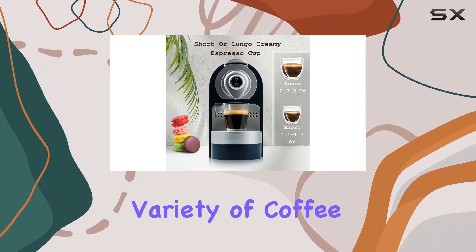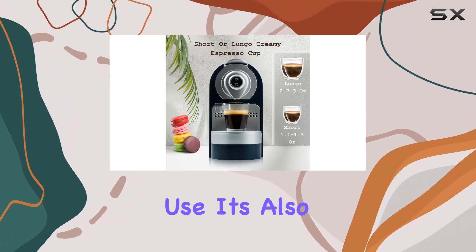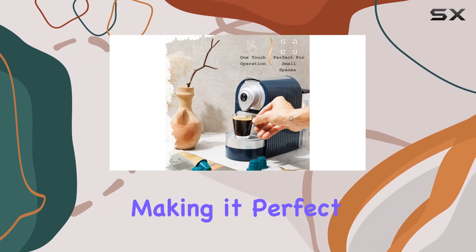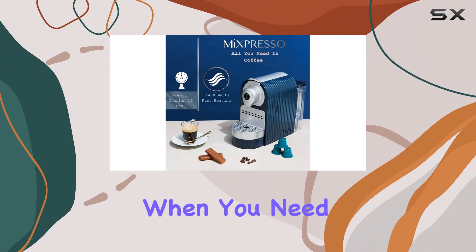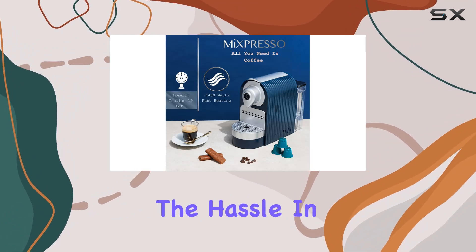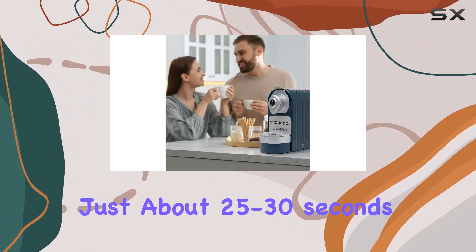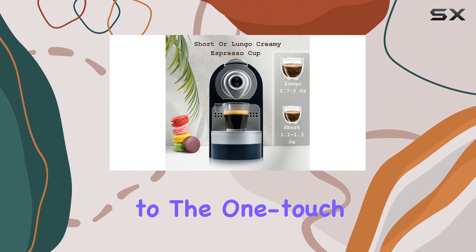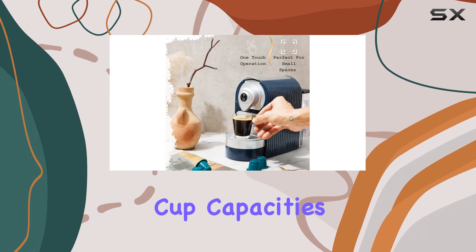But it's not just about the variety of coffee pods you can use — it's also about the ease of use. This machine is incredibly user-friendly, making it perfect for those mornings when you need a quick espresso fix without the hassle. In just about 25 to 30 seconds, you can have a smooth, rich cup of espresso or lungo, thanks to the one-touch button that lets you choose between two cup capacities.